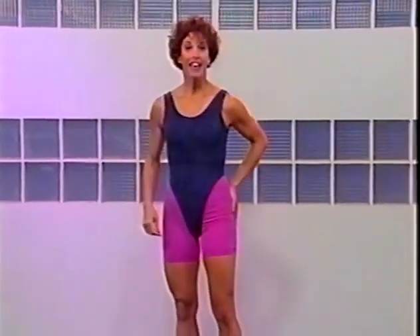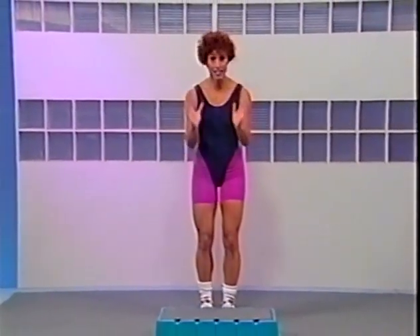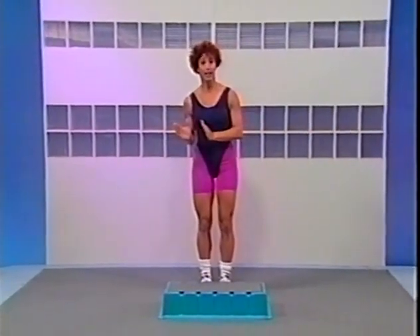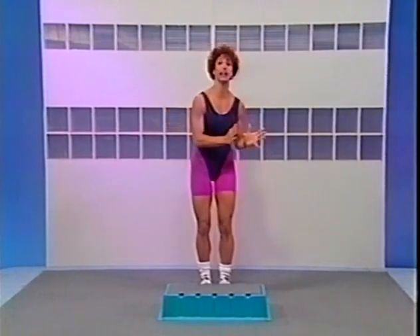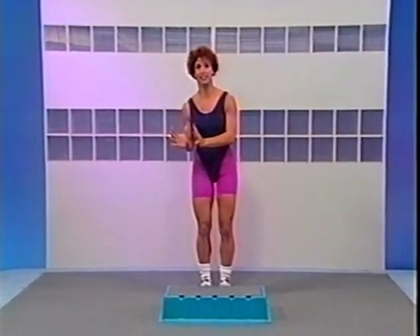Hi, I'm Lynn Brick. Welcome to the Buns of Steel Step Workout, a program specifically designed to firm, shape, and tone your buns. Your Buns of Steel Step is 6 inches high, and this is ideal whether you're a beginner or advanced. I'll be showing you options to accommodate beginning-level fitness as well as advanced level of fitness.